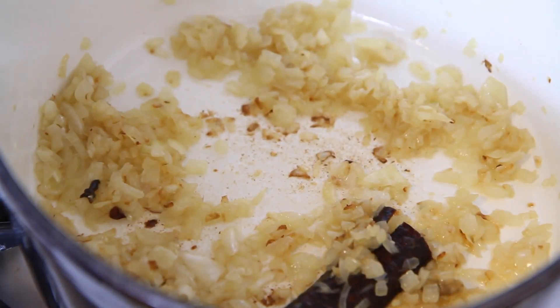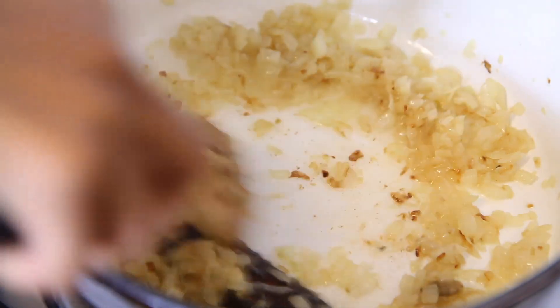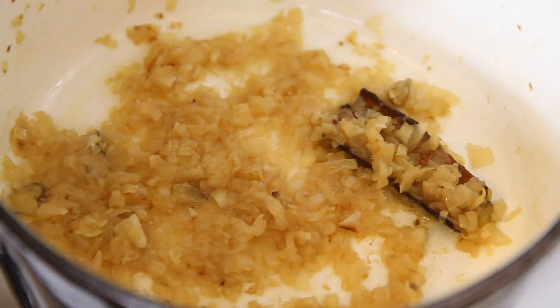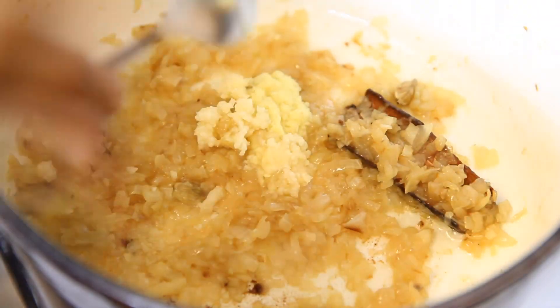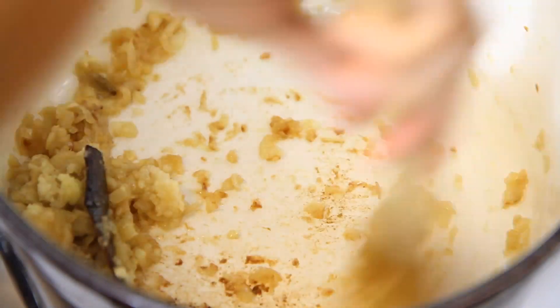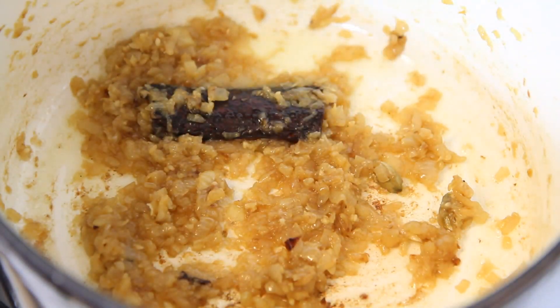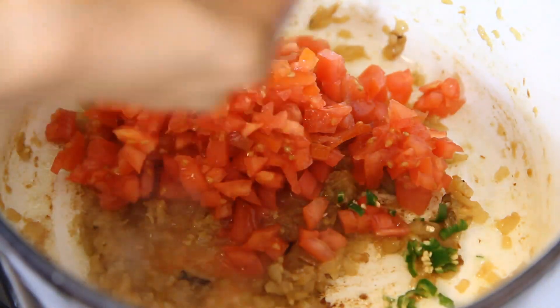If the onions are sticking to your pot, you may add a little water and they won't stick anymore. When your onions are a beautiful golden brown, add freshly grated ginger and freshly crushed garlic. Give it a stir and cook for another 5 minutes. After cooking the ginger and garlic for about 5 minutes, add chopped tomatoes into the pot along with some fresh green chilies.